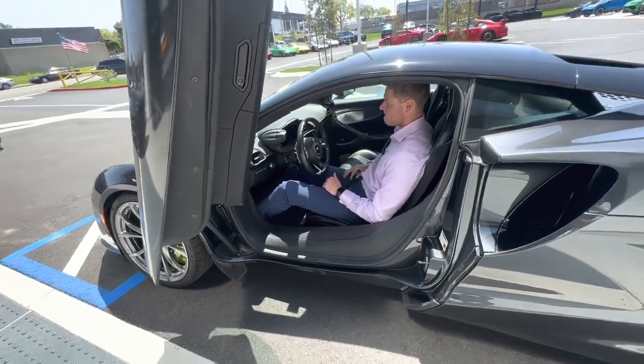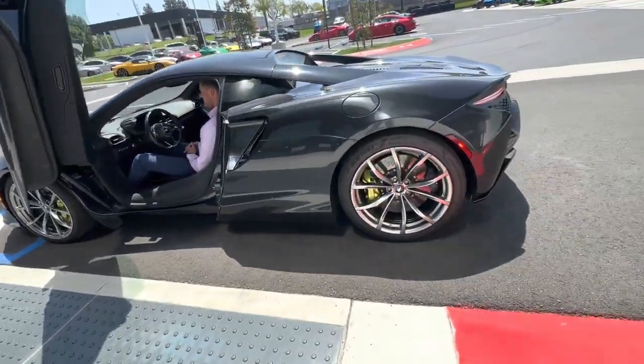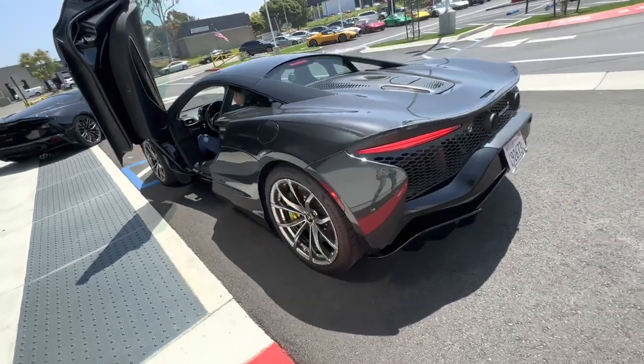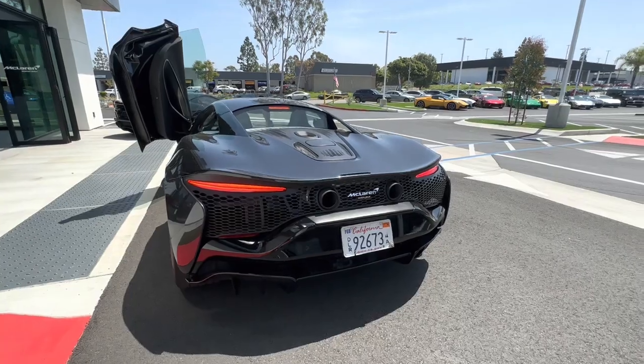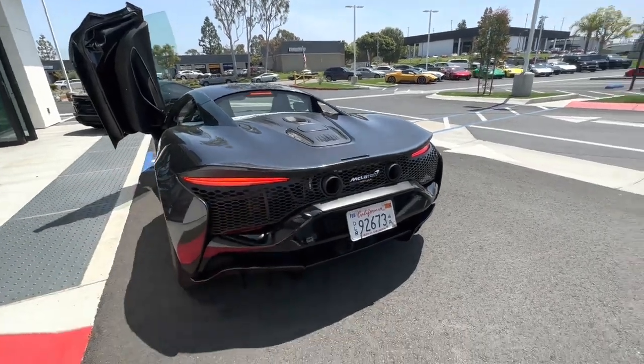Okay, let's do that. So it's got the exhaust pipes there. Yeah.